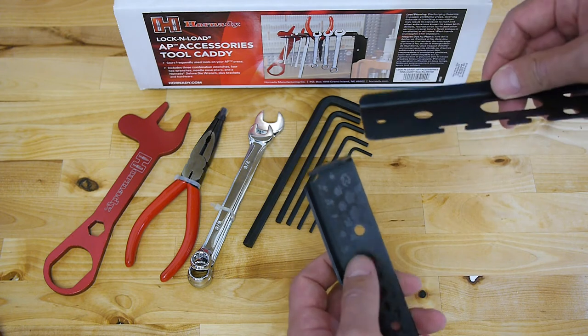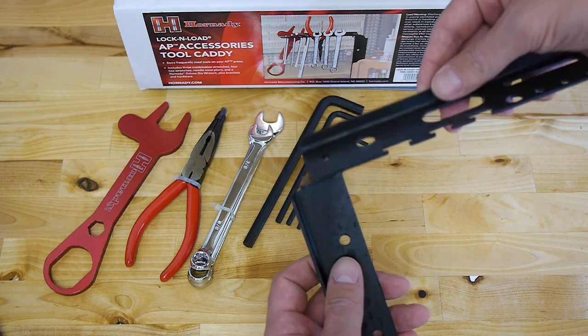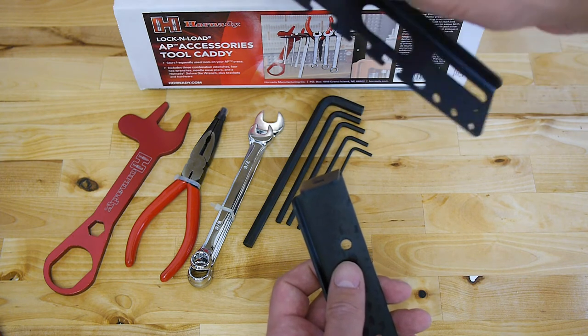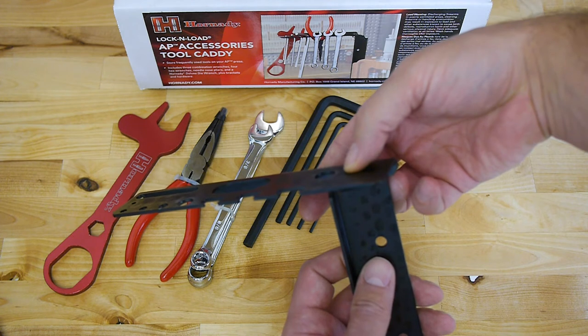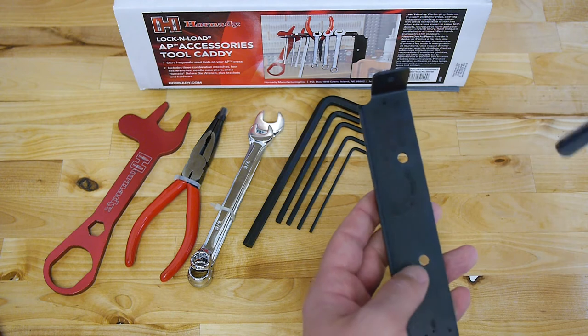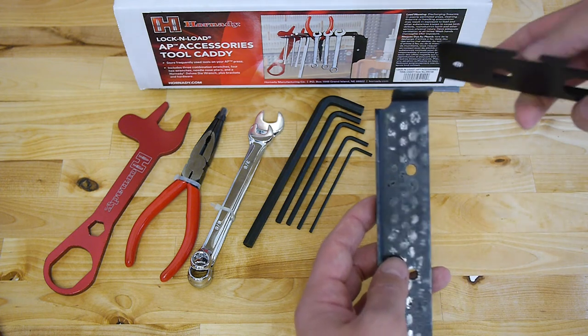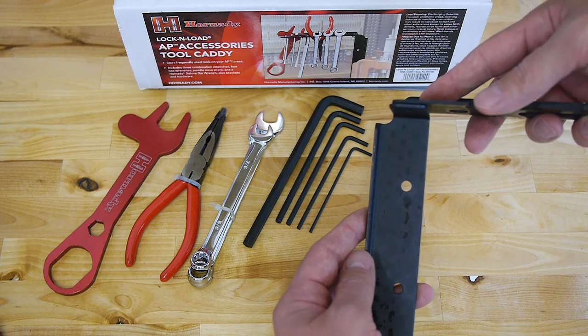You can mount the adapter bracket directly to the press, or if you use the case feeder you can mount it there also. There is a tool holder and you can decide if you want to switch it to the left or the right side. In my case I will switch the tool holder to the right, and I connect it here with the screw and the nut.